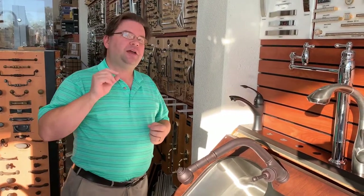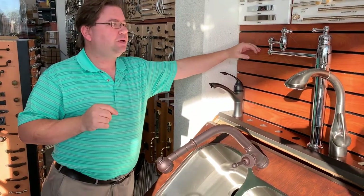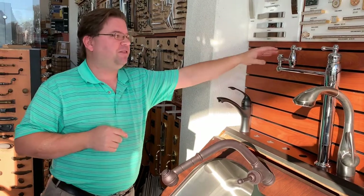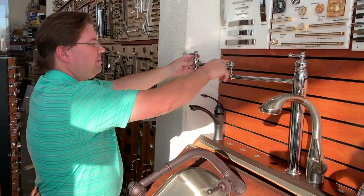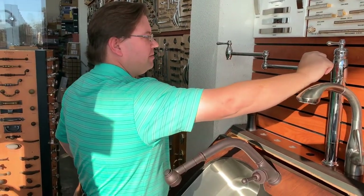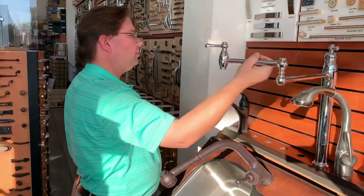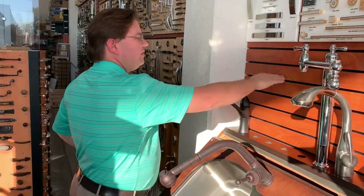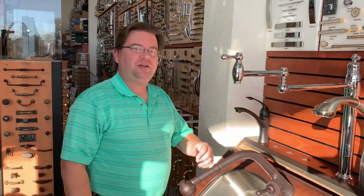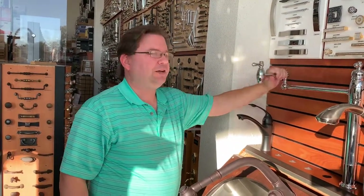One key tip I've found with pot fillers, especially if you're going to do a wall mount, is to consider whether or not there's going to be cabinets above. Most pot fillers are step-shaped, so even if the mounting hole is beneath the cabinet, you want to make sure the hole in the wall is far enough down from your cabinetry that you don't have an interference issue with the arm of the pot filler coming out of the wall and hitting your cabinet.